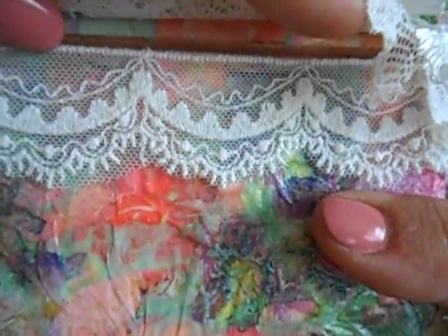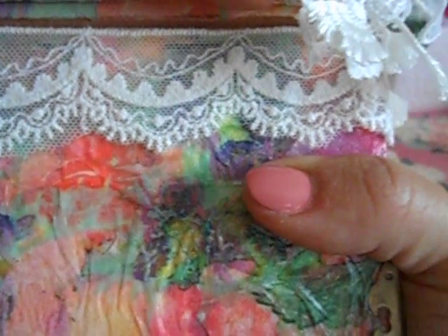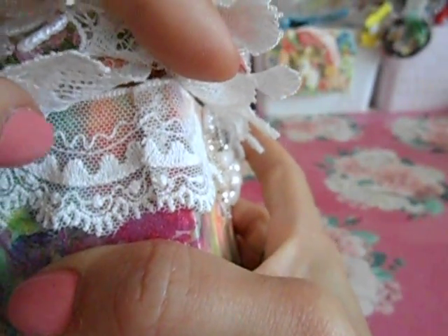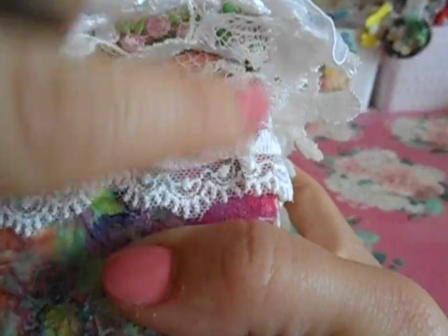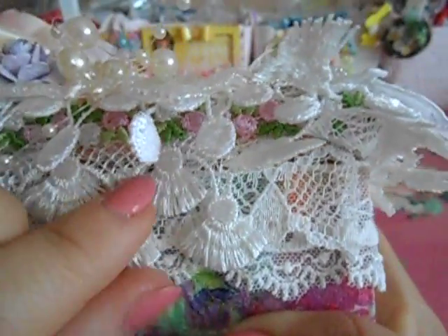On the bottom part of the lid, this is one of the laces that comes in both the A and B kits, and I did that all the way around. You'll see this is where I start and finish. Then I did on the lid part the other trim that comes with it. I did the start and finish of all the trims on the same corner — I didn't want different areas where you can see the cut.